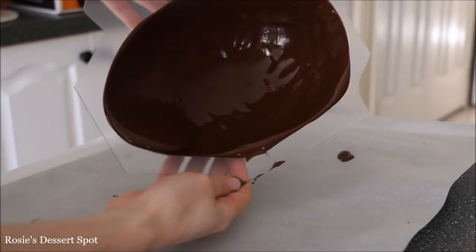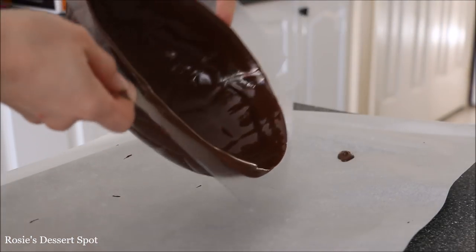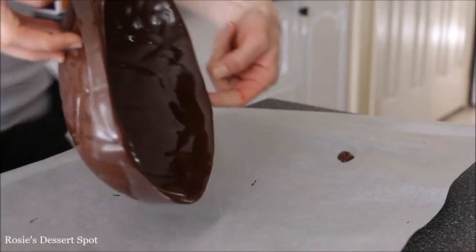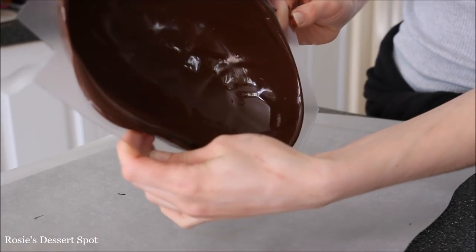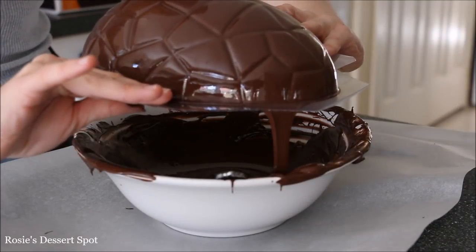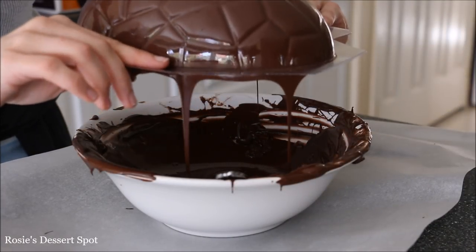I'll also note that it's a lot easier to get a thicker eggshell if you let your chocolate sit at room temperature once melted, just for a couple of minutes, so it has time to thicken up. That way it creates a much denser shell and it's a lot more stable for your cake as well.